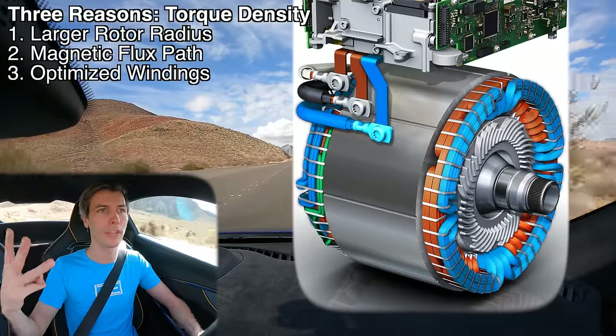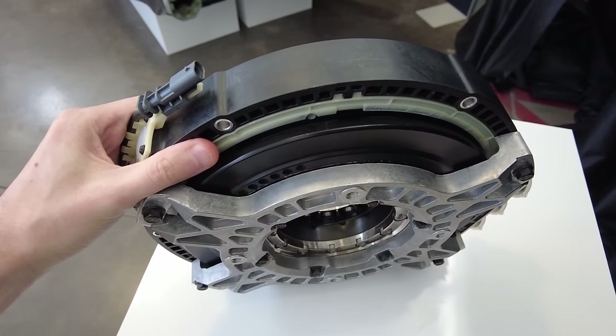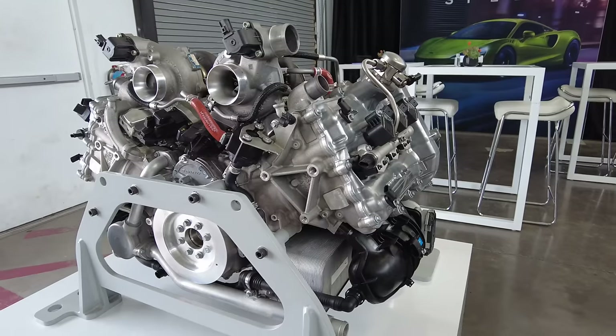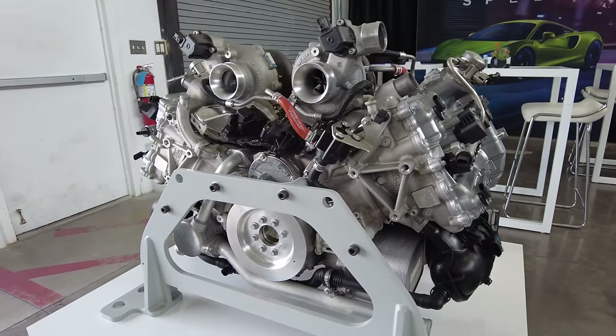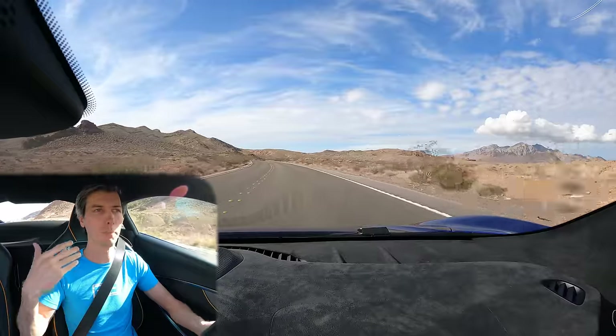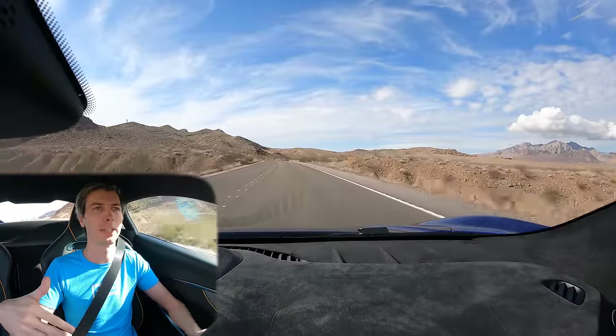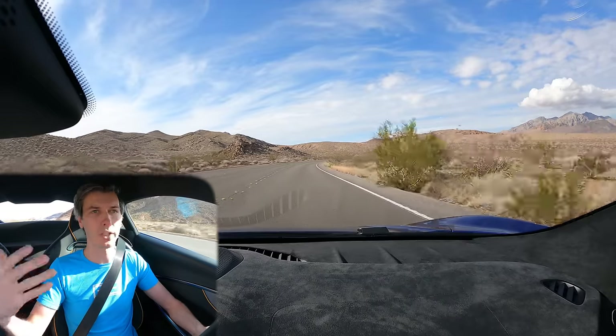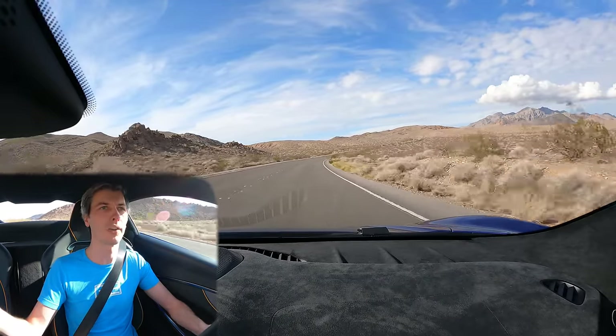For those three reasons you get better power and torque density. There is of course a downside: with these very large-radius motors you have a lot of inertia. As you put mass further and further away from the center, you have a lot of inertia, so they tend to be lower-revving motors. In this case the engine revs to 8500 rpm, and there's a direct coupling with the electric motor via a clutch, so the motor's max rpm is also 8500 rpm — versus electric car or racing applications where motors can reach 20,000 rpm with small, low-inertia rotors.